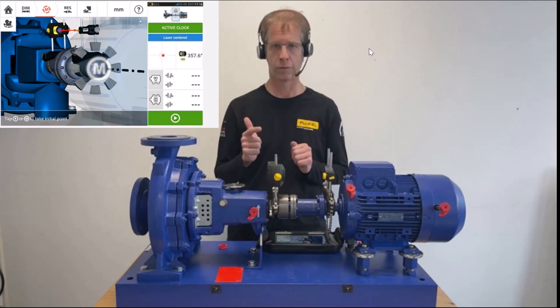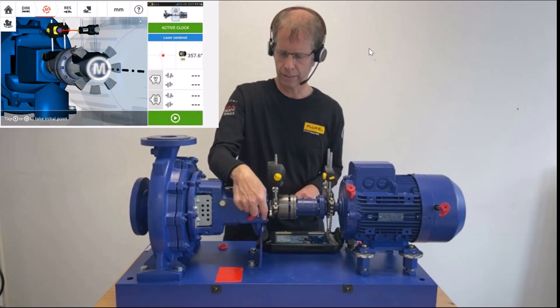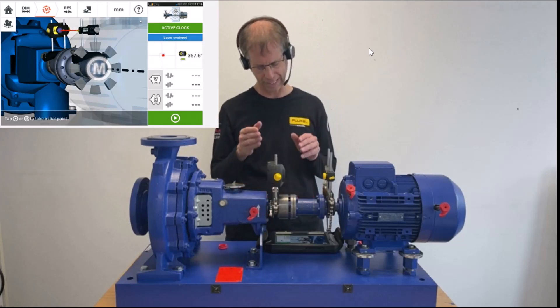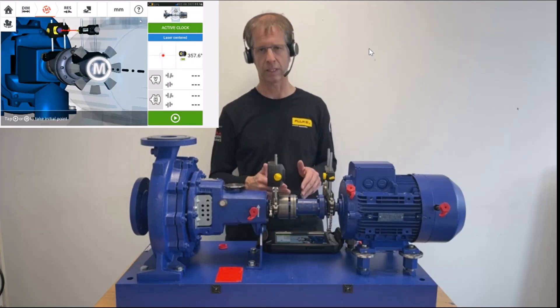We do two things. We turn the machine for the measurement in its running direction, as indicated by the white arrow. And secondly, we're going to take a point in as many of the grey fields as we see on the screen.